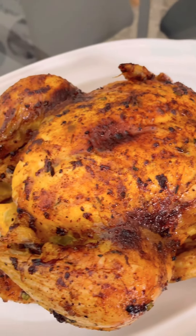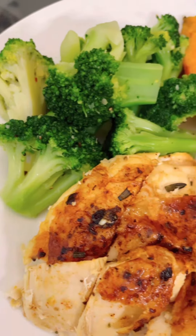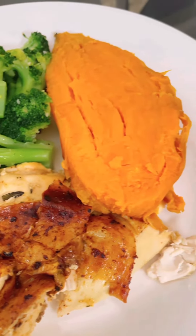Hey everyone! In today's video, we're going to be roasting a whole chicken. This is a winner for dinner.